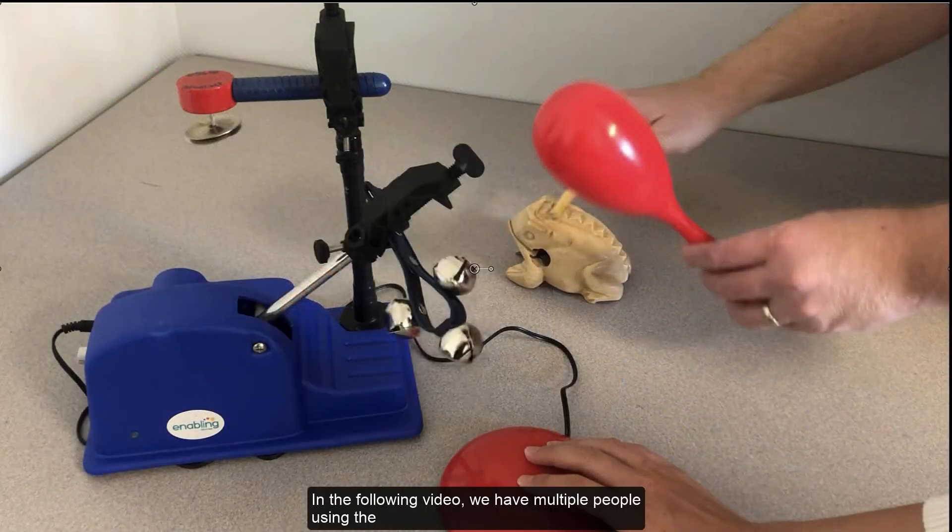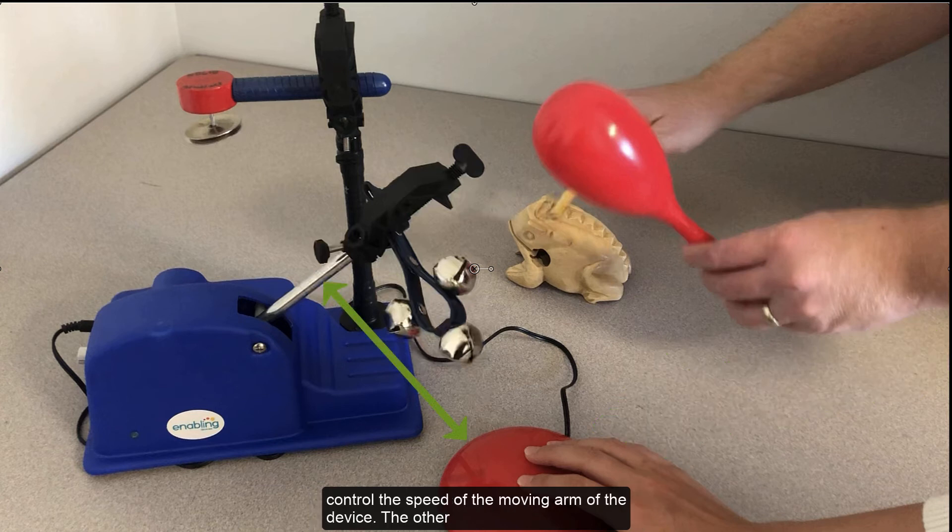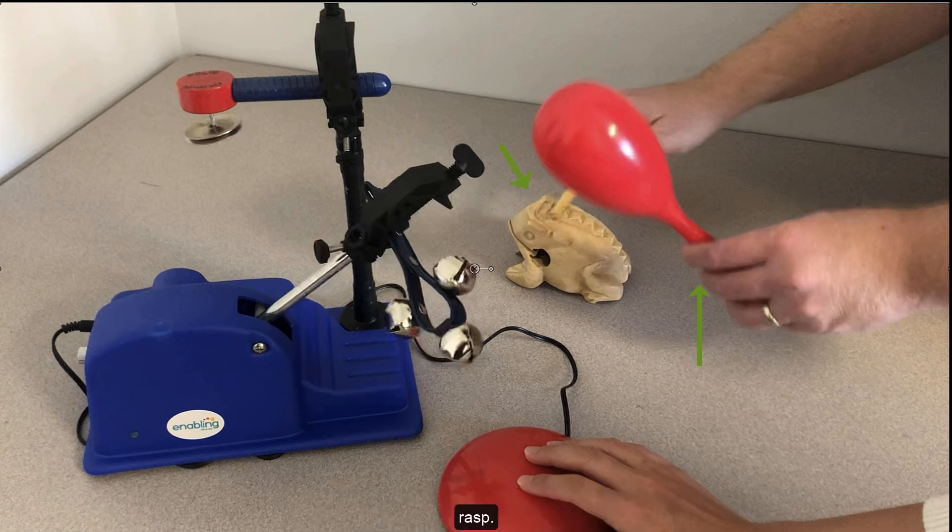In the following video, we have multiple people using the Music Machine Set. This allows a student with a disability to participate in class or with peers. When using this device, be sure to select an appropriate switch for ease of access. One person is pressing the red switch to control the speed of the moving arm of the device. The other person is shaking the maraca and playing the wood frog gyro rasp.